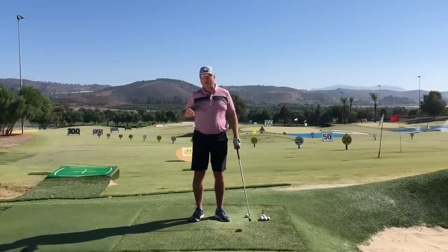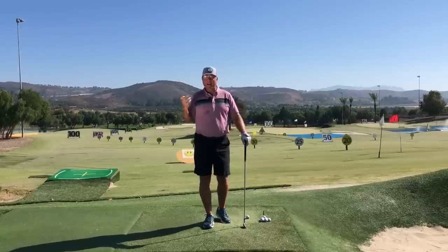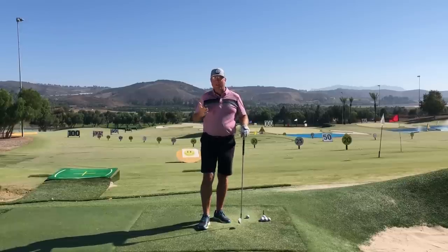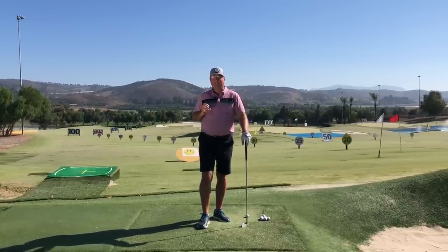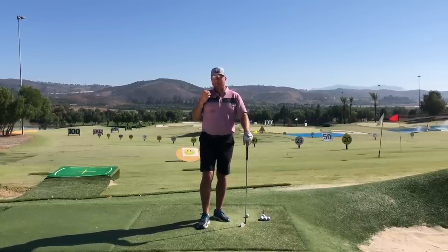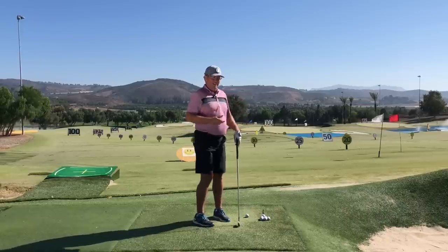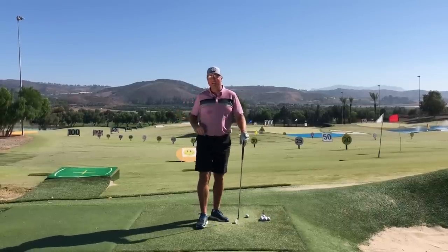The way that the shoulders wind up has a great influence on how consistently straight you're going to hit the golf ball. Not only that, but when it's done right, when the shoulders are wound up really well, it's also an extra source of power you can tap into. So right after this, let's get into some of the major keys you're going to need to learn to get the benefit out of turning and winding the shoulders correctly.